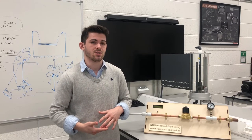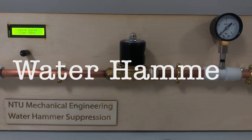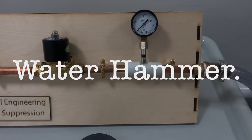For our thermofluids project, we chose to do water hammer suppression. Water hammer describes the pressure changes that are associated with the momentum of water when water is travelling down a pipe and is brought to an instantaneous stop by the closing of a valve.